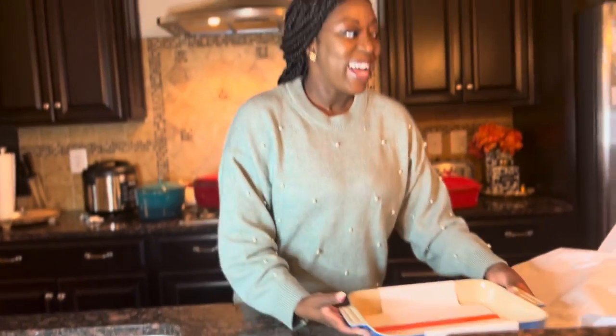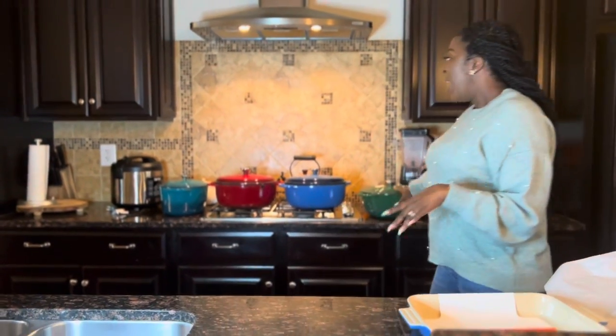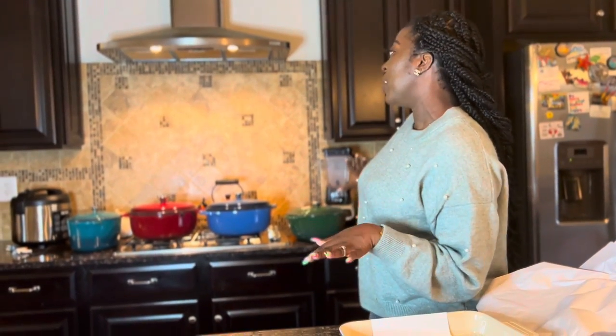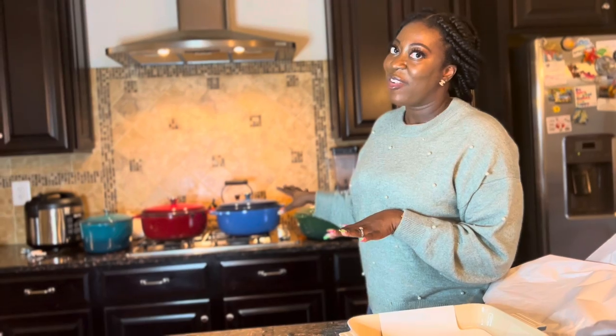That is all I have for you for this video. I shared a couple of brands that have affordable cookware and bakeware, and I will share links to everything in the description below. If you enjoyed this video, I hope you give me a thumbs up and leave me some comments — let me know what you think of the colors. My collection now is looking like greens, blues, and red, and I love it. I love bright colors. Thanks for watching and I hope to see you back soon.